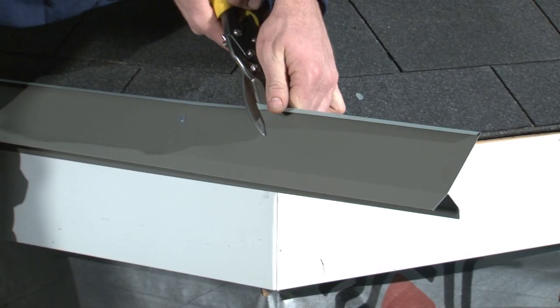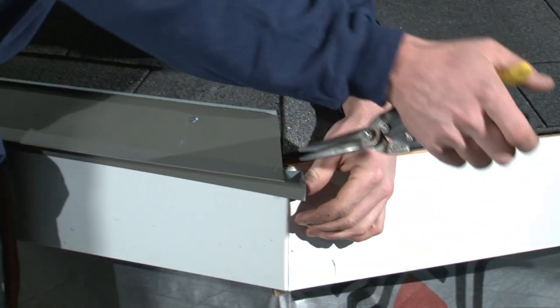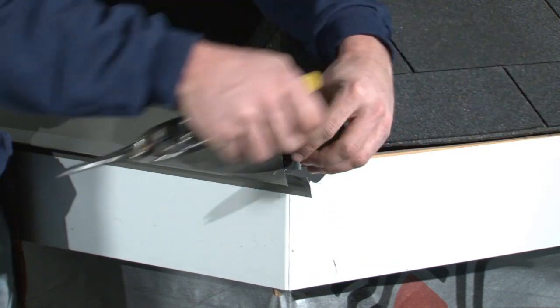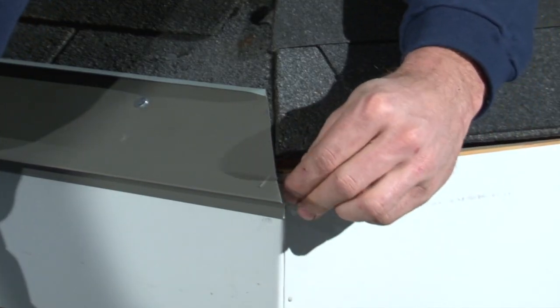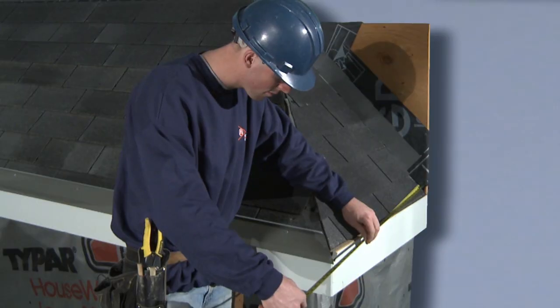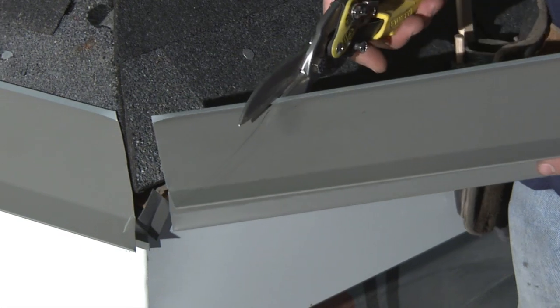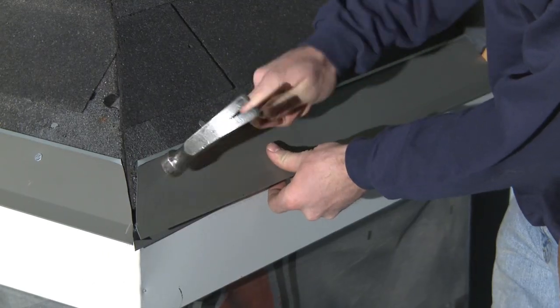At the hip, the new drip edge is trimmed to the appropriate angle. Note that at the bottom of the trim we leave about an extra inch that can be folded around to make the joint look neater from the ground. Then measure the required length to the adjacent drip edge, make a rough pencil mark, cut it to size, and nail it in place.